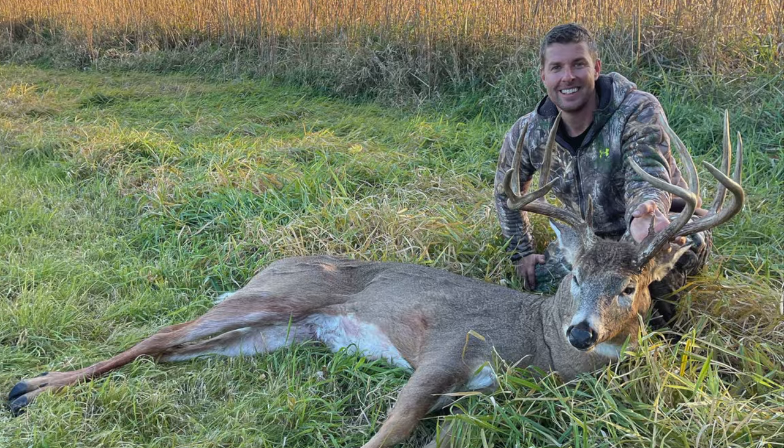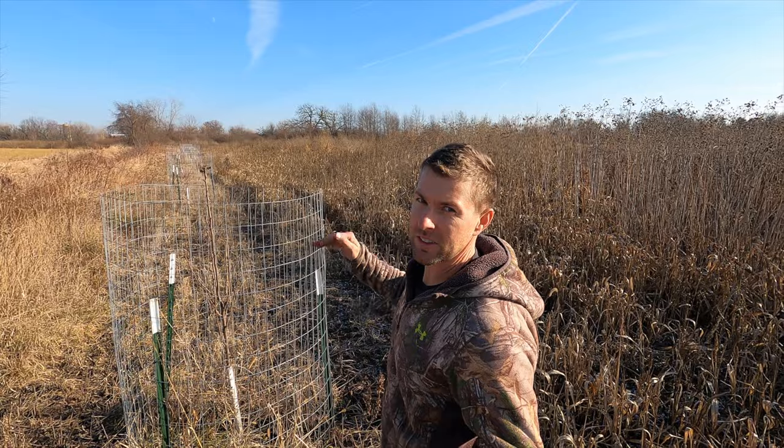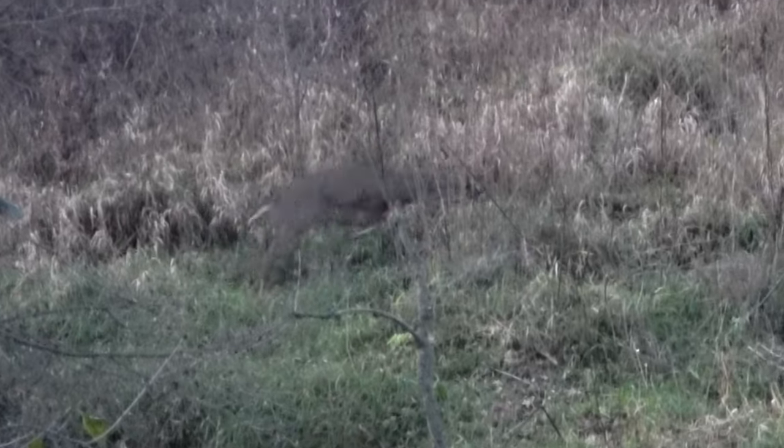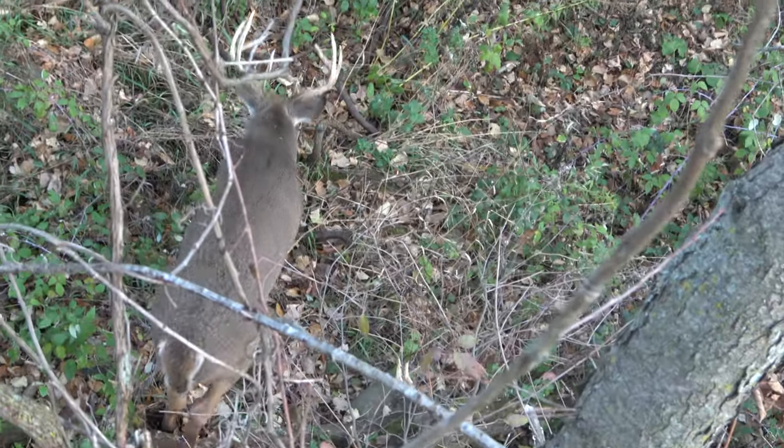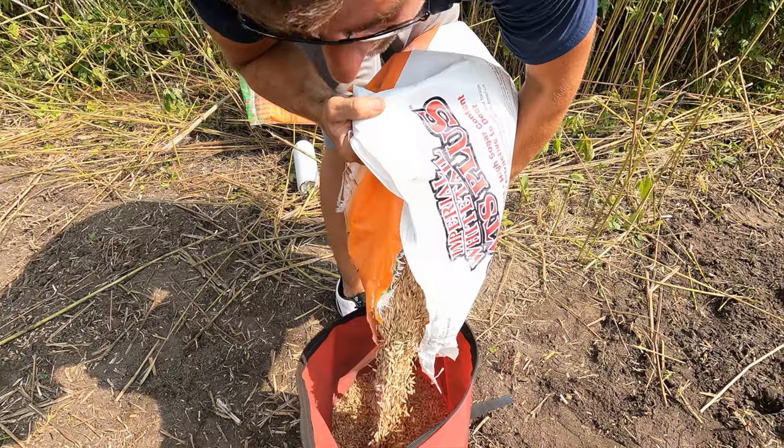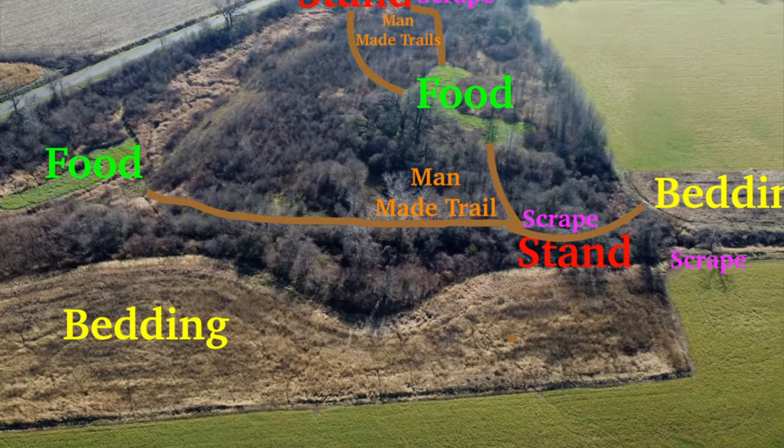I got a passion for chasing bucks that I can't describe. I absolutely love it. I love bow hunting, I love the chase, I love the challenge, I love everything that goes into targeting a mature whitetail. Welcome to Chasing Bucks, where you learn how to take down your biggest deer.